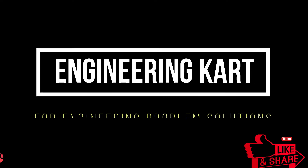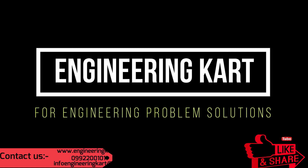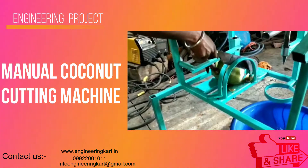Hello friends, welcome to our channel. We are bringing best engineering technical projects for you. We are helping hands for all types of engineering technical projects.